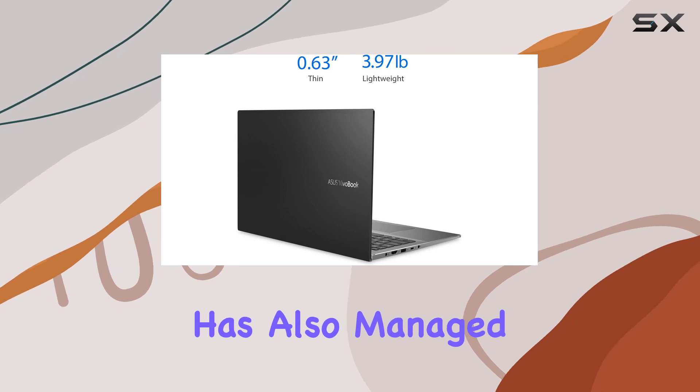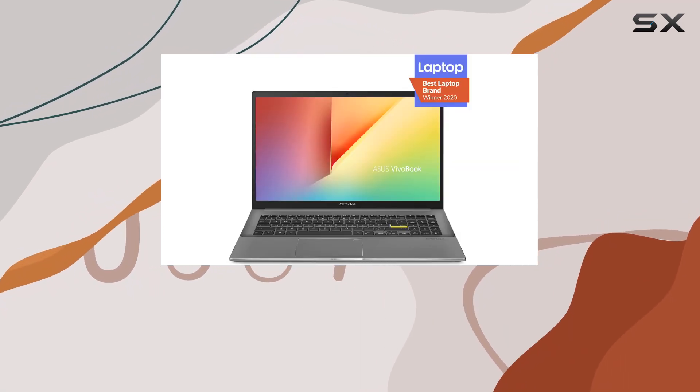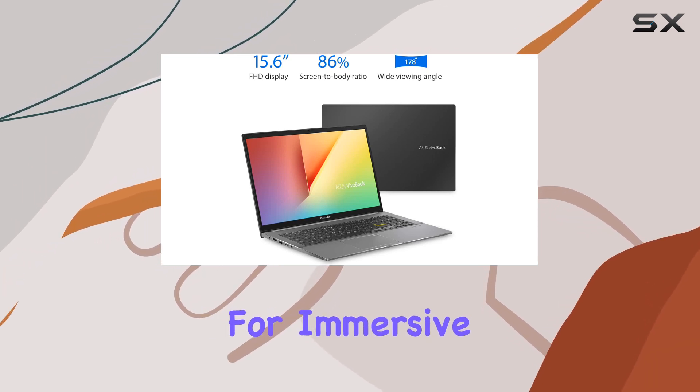Asus has also managed to pack a 15.6-inch Full HD NanoEdge bezel display into this frame, boasting an impressive 86% screen-to-body ratio. This means you're getting more screen in what feels like a smaller package, perfect for immersive viewing and productivity.